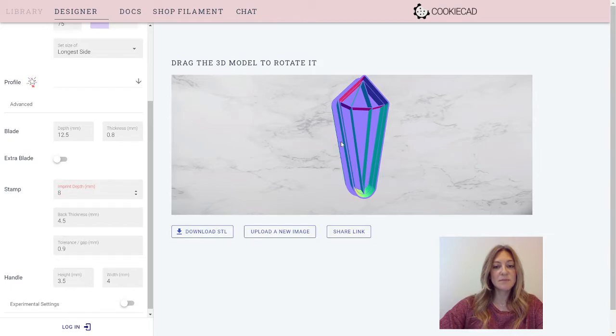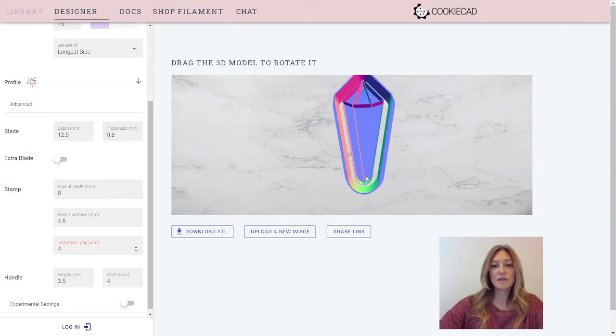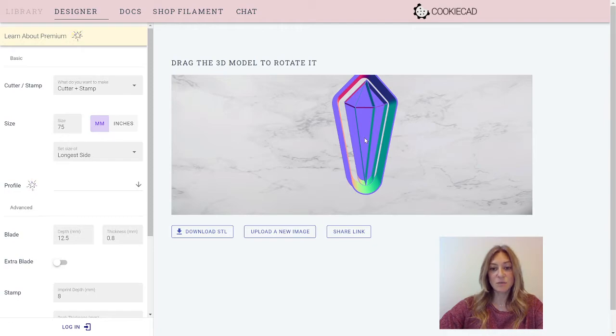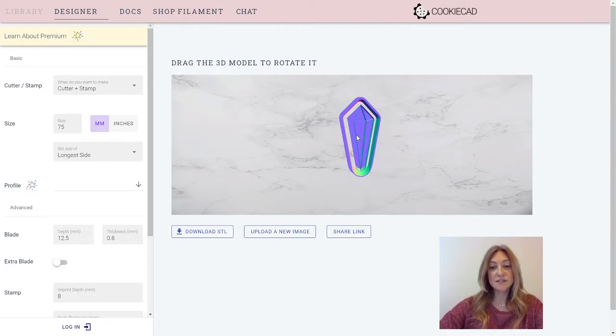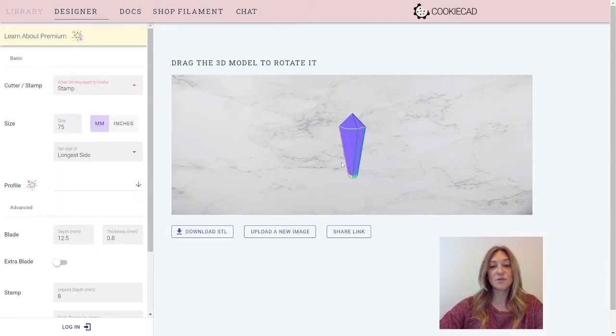I'll explain back thickness in a minute — it's hard to see when the Cutter is on the outside. Let me switch over to Tolerance/Gap, which is the gap between the Cutter and the stamp. I'm going to increase it a lot to show you. This is how far away your stamp will be from your Cutter. The Cutter stays exactly the same size as set in your settings, and the center stamp gets smaller. So if you needed your stamp to be a specific size, you would not want to use this setting — you would want to use just the stamp feature. The stamp feature will give you the stamp at exactly your 75mm size, but your 75mm cookie cutter would not fit because it's the exact same size as the outline.